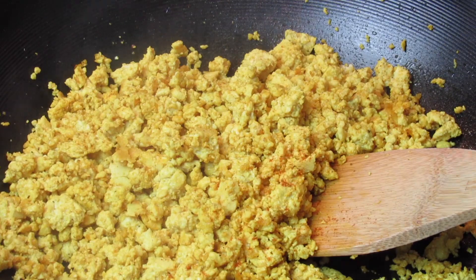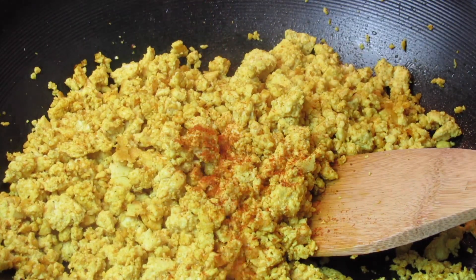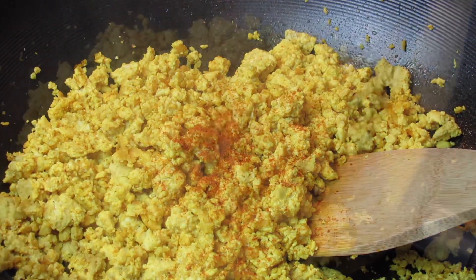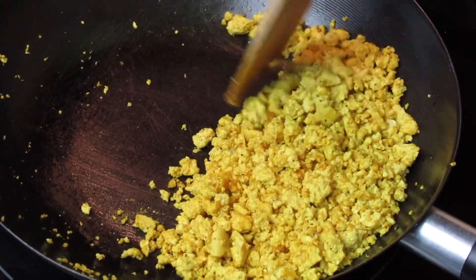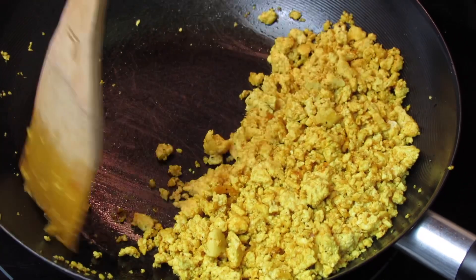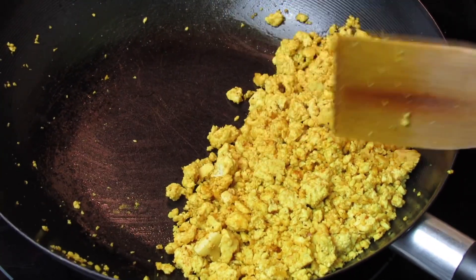I'm adding more Old Bay seasoning, so make sure to season this to fit your liking. This is perfect for me. I'm going to set it to one side of the pot, add a bit more oil, and sauté the onion, garlic, and carrot for about two minutes.